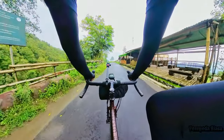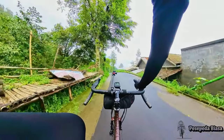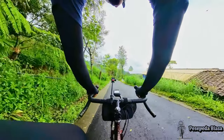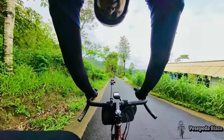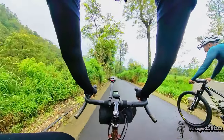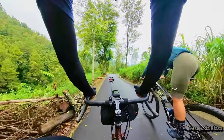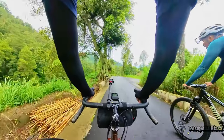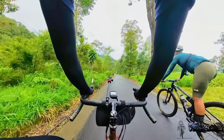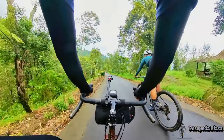Yuk, kita mulai jalan turun. Tetap hati-hati ya guys kalau di turunan. Pastikan tangan selalu ada di handle rem. Buat yang pakai drop bar, kalau dirasa turunannya mulai makin curam, turunin aja tangannya ke drop supaya jangkauan jari ke handle rem lebih kuat.